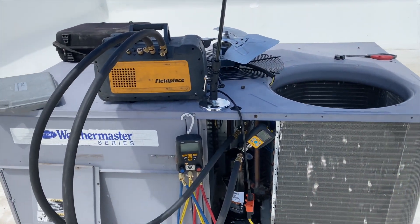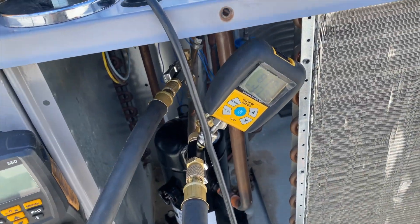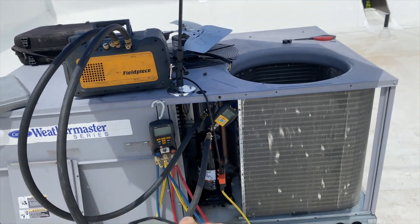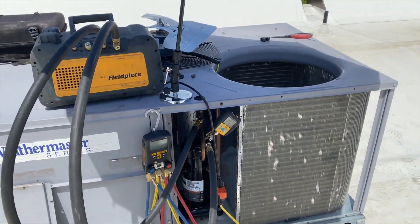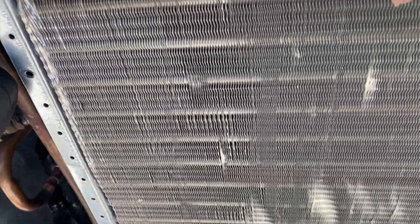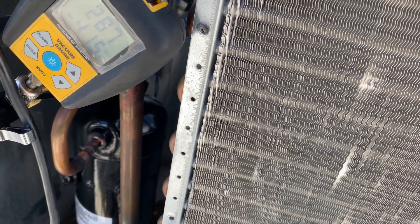We've got it under vacuum. We're going to lunch and hope it'll be under 500 microns — right now we're at 817 after only a minute or two. It shoots way down and then sits for a while before taking its time. We're back and we're at 225 microns. We did a quick decay test and it's going down, so no leaks.